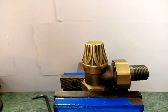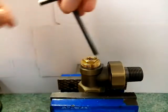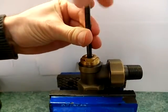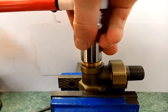To replace the lock shield cartridge, first remove the cover cap. Next, ensure the valve is fully open. Then, using a socket, remove the cartridge.